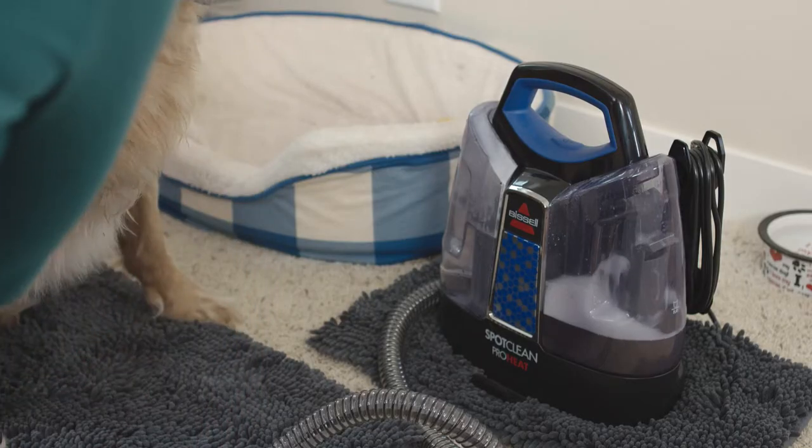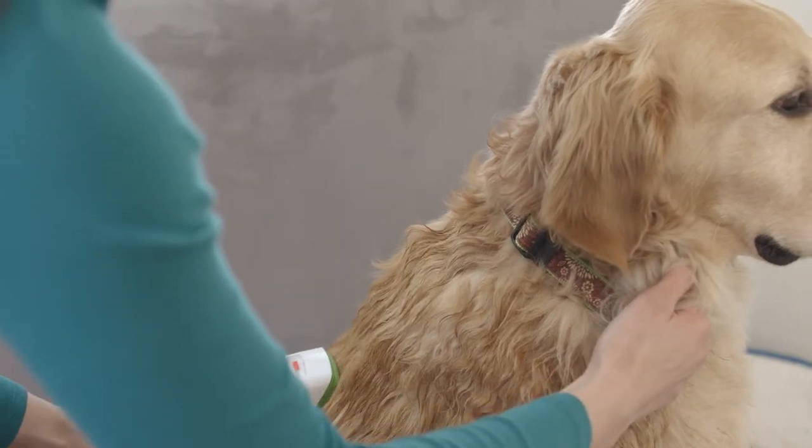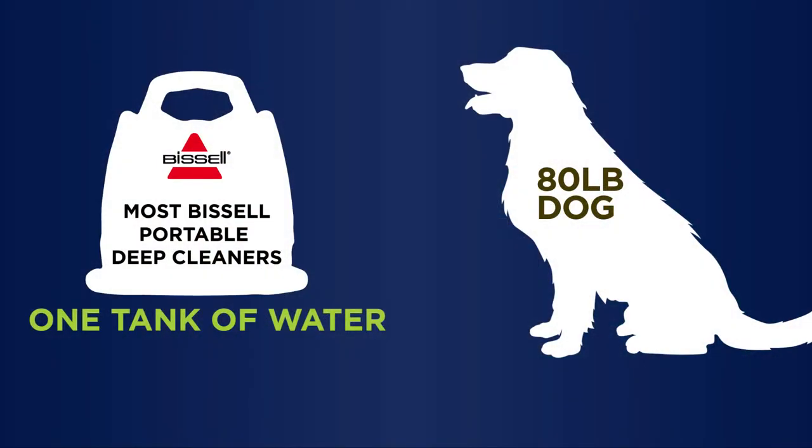The dirty water goes into a separate tank, leaving you nice and dry. Because the dirty water goes back into the machine, the Bark Bath Tool can be used in any room of your home with virtually no mess. When used with your Bissell Portable Deep Cleaner, the Bark Bath Tool should clean up to an 80-pound dog with just one tank of water.